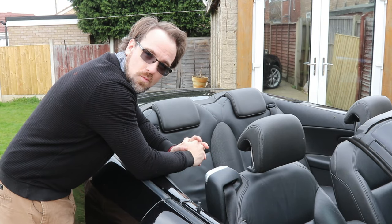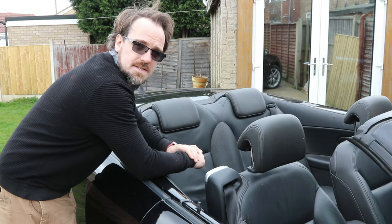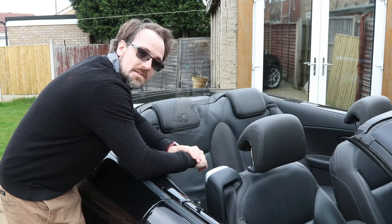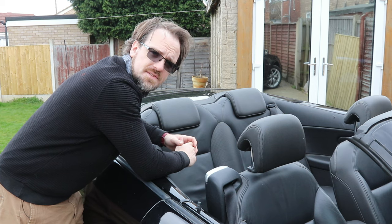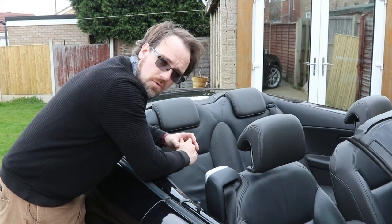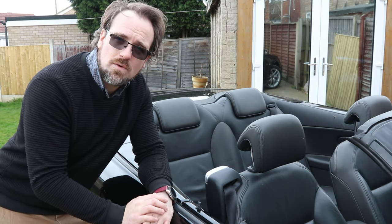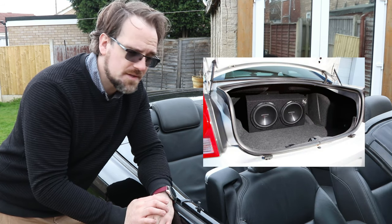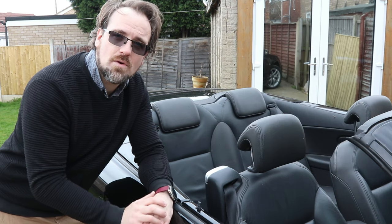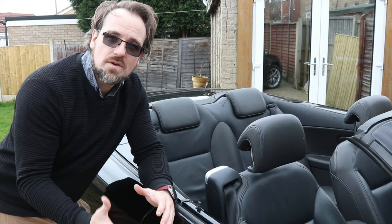Option three — and the way we're going to do it — is installing a subwoofer behind the rear seats where the stock subwoofer would have been if we had a premium sound system. So we need to be mindful about the type of subwoofer we're going to use. We need an infinite baffle or free-air subwoofer. Most car subwoofers come in a wooden MDF box because they rely on air pressure within that box to resonate the sound and give you the bass you're looking for.